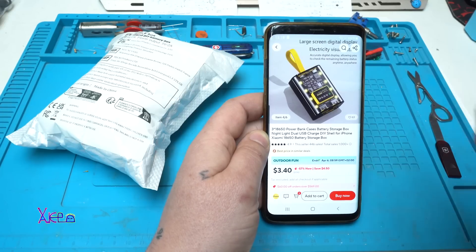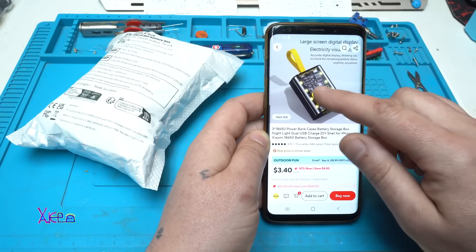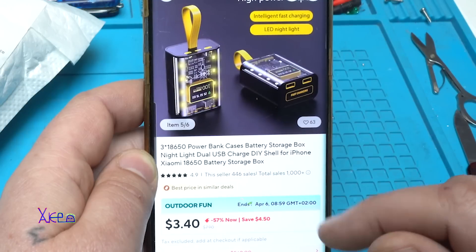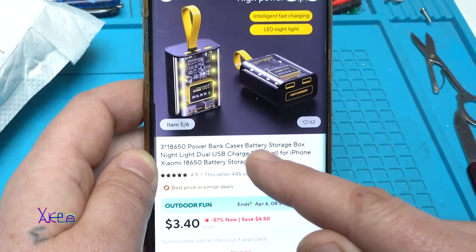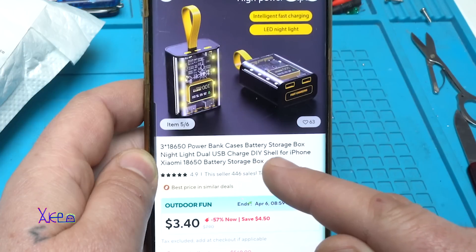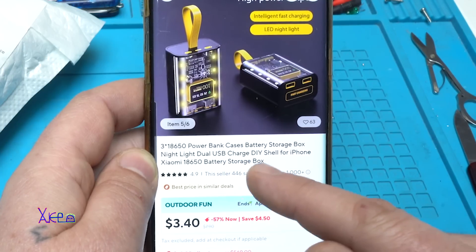Look what I have ordered from AliExpress — you will be surprised. It's an 18650 power bank case, battery storage box, night light, dual USB charger — a DIY shell for iPhone, Xiaomi, 18650 battery storage box.